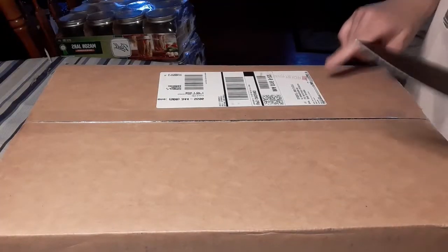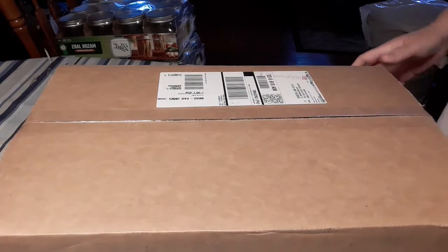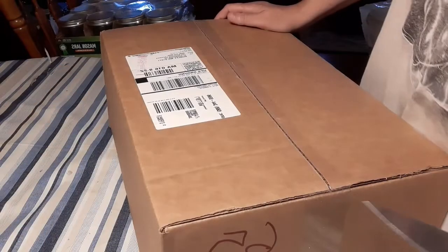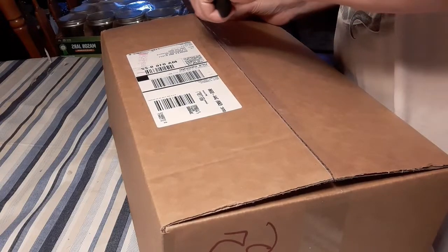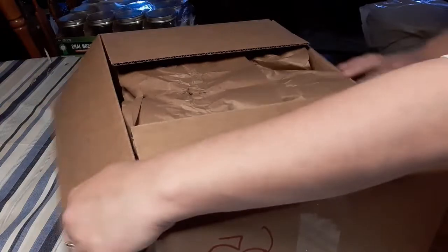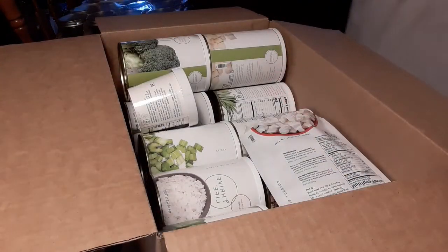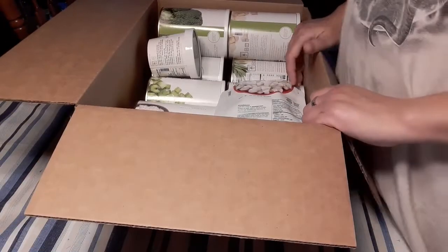I got a box from Thrive — my monthly box. I already forgot what I ordered, but that's okay. Oh boy.